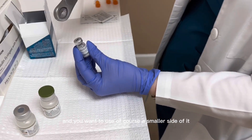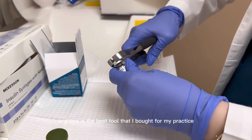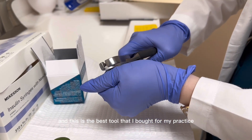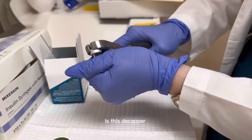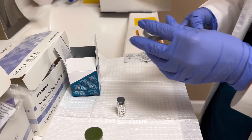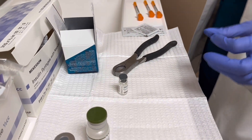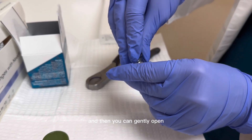Using the decapper, you want to use the smaller side of it. This is the best tool I bought for my practice — this decapper. You just decap it carefully so you keep the rubber on as you discard. Then you can gently open.